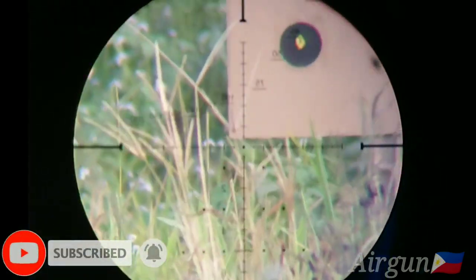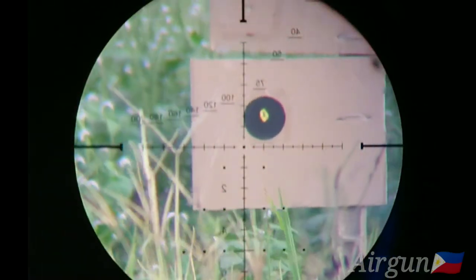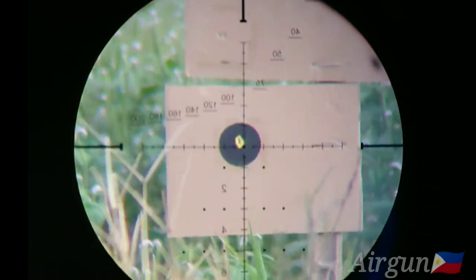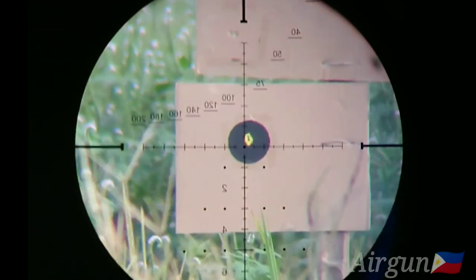Try natin sa 30 yards. 20x. So zero pa rin tayo. Mag-aim doon sa yelo.